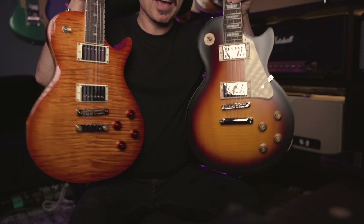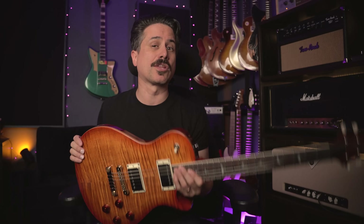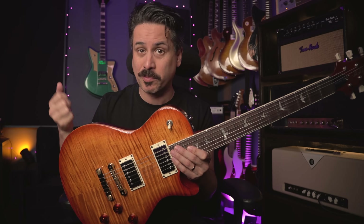It's not every day that in the studio I have two guitars that are literally within $50 of each other. When PRS launched their SE 594, they sent me one to check out. I put it through the paces, did some videos with it, and thought it was a really solid guitar for the money.